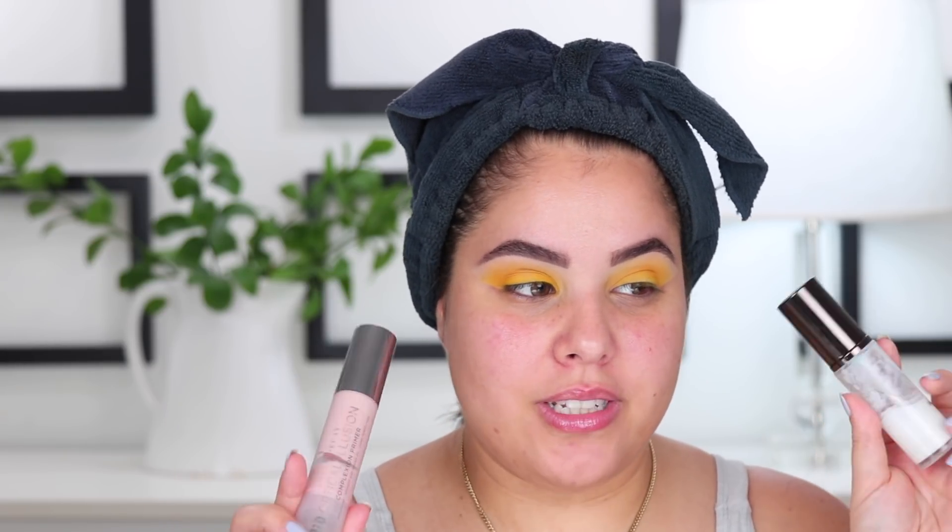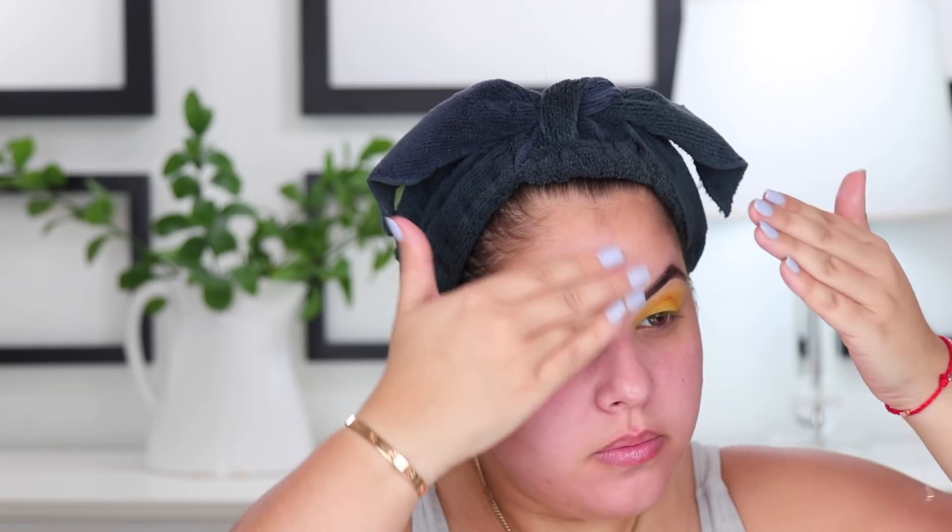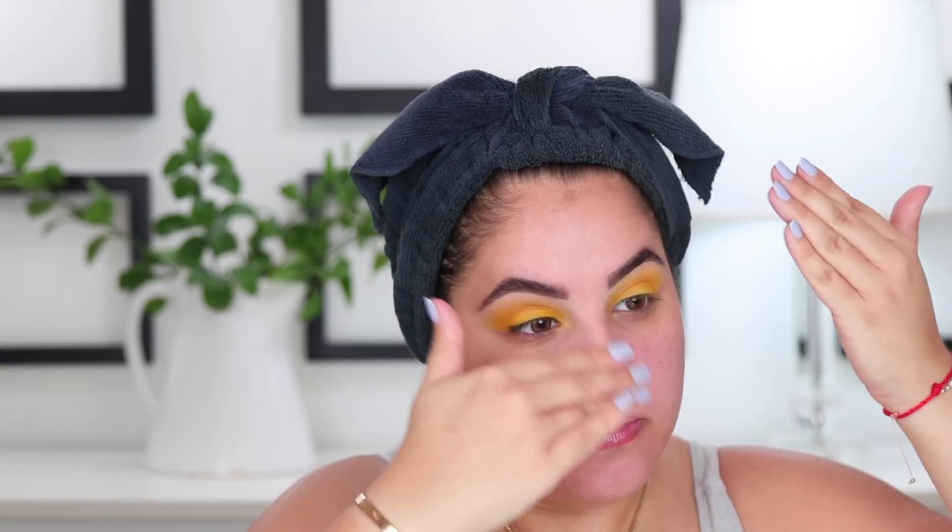I'm going to start by priming the skin using two of my favorite primers together. This is the Hourglass Mineral Veil Primer and the Urban Decay Optical Illusion Primer. I first go in with the Optical Illusion Primer and apply a layer all over the skin, then follow with one pump of the Hourglass Mineral Veil Primer applied all over the skin as well.